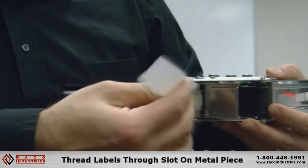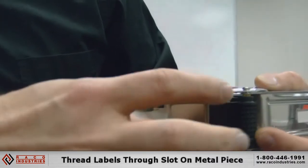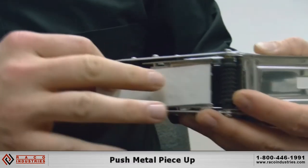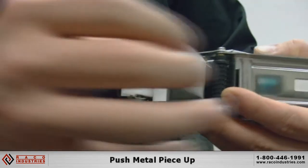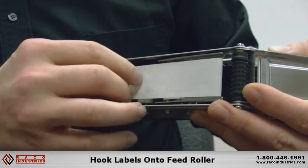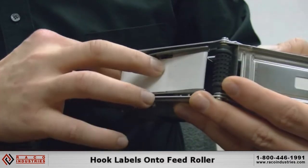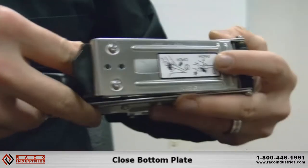Once it's out the bottom of the gun, take your tape and put it right over this metal plate here. Pull it back, push the metal plate up, and put the tape right over the knobs on that feed roller. Put the back of the tape up into the gun right where the handle is, then go ahead and close your bottom plate.